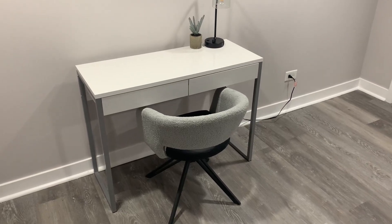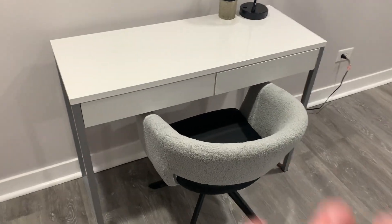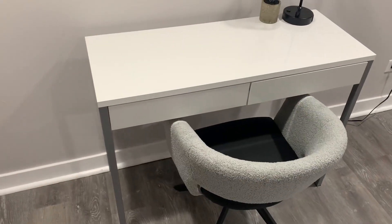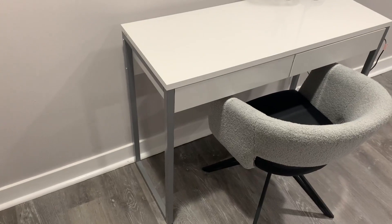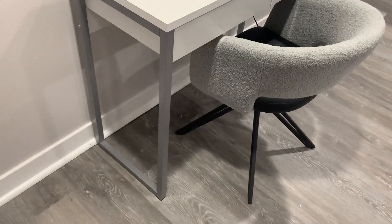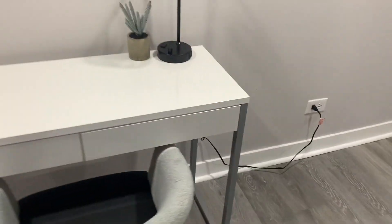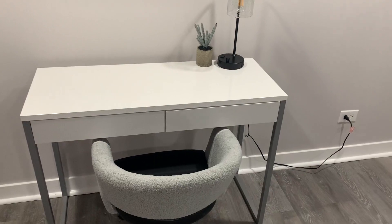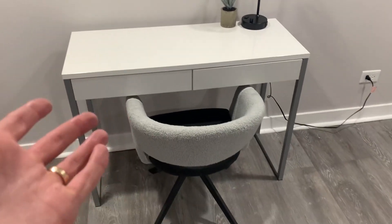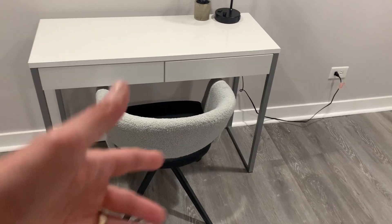Here is this white gloss Tavillam desk. I want to show you everything you get with it and what you should know before ordering. It's a super simple piece of equipment — you just put the metal standing parts on both sides, the drawers go in, and it's super easy to assemble. It fits the standard height of a chair, which fits underneath perfectly.